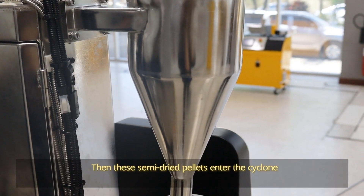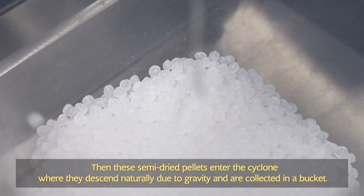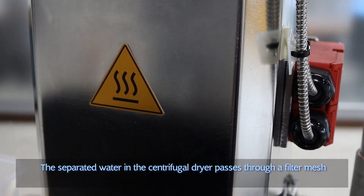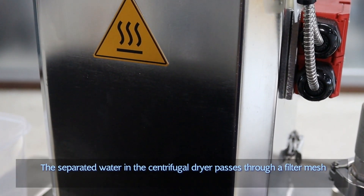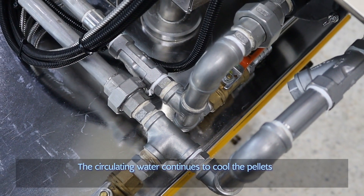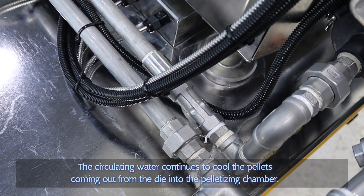Then the semi-dried pellets enter the cyclone where they descend naturally due to gravity and are collected in a bucket. The separated water in the centrifugal dryer passes through a filter before returning into the closed-loop water tempering tank. The circulating water continues to cool the pellets coming out from the die into the pelletizing chamber.